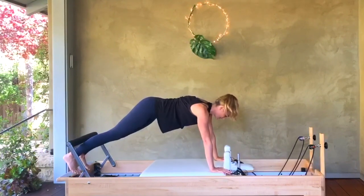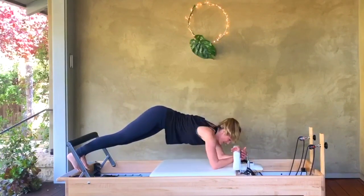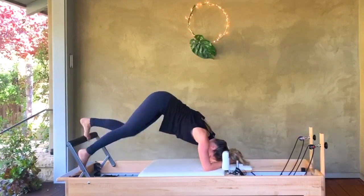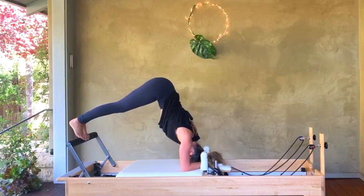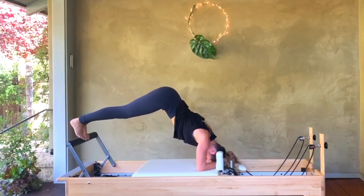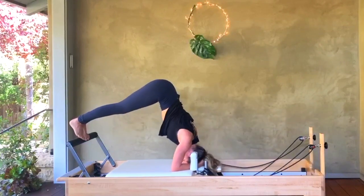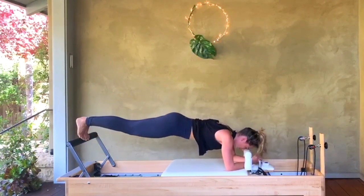Come back to that plank position, bend the knees in, take a breath, go back out, lower down to the elbows, bring your fists together — elbows are wide. I want your head to go down and your hips up. You have the option of walking your feet up to that foot bar. Head down, hips up and back to plank — we take it for ten, nine, eight, seven, six, five, four, three, two, last one.